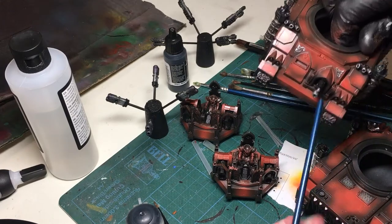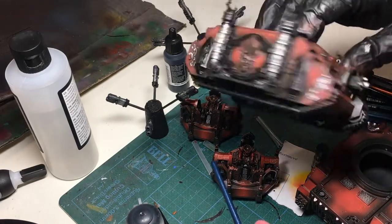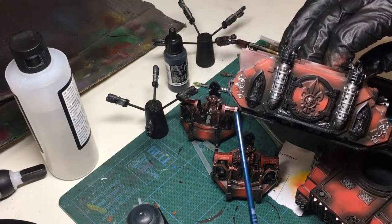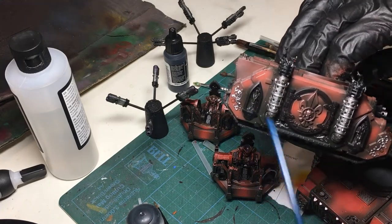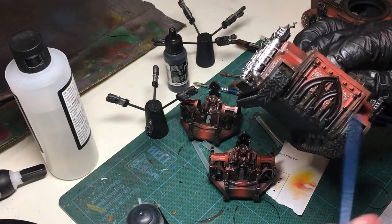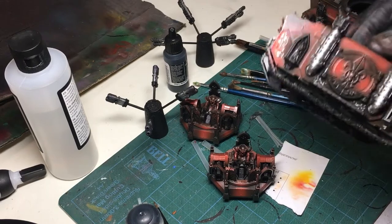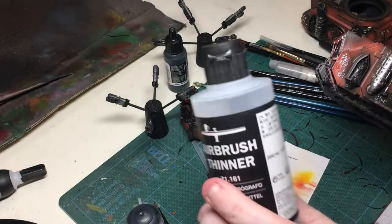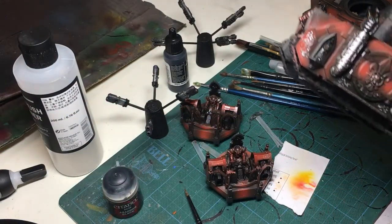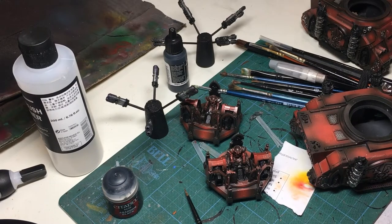I am doing the whole of the rims in black as well. I'm liking the idea of keeping it quite red, so I'm trying to stick with a particular color because I think it'll shine through especially once I've done some weathering. I'm using airbrush thinner to thin down the Abaddon Black because it works better and gives me more control, especially on a glossy base. If you can't do that, you can still use water — it just might take three coats.